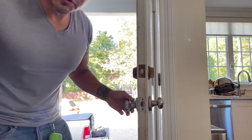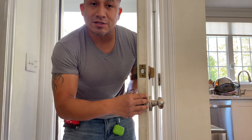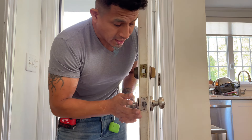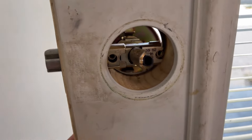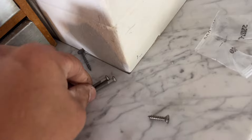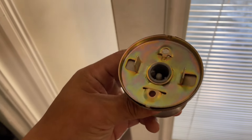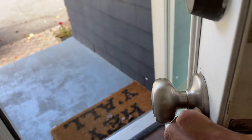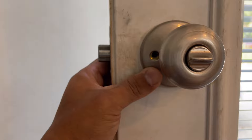A quick tip when doing this part: don't fasten it super secure yet until later on. If you overdo it, it's not going to work properly. Right now it's working smoothly. These holes here will align with this side — these are the pieces we're building together. The shape here is like a comb shape; make sure it is in the same direction, then tighten it up on both sides.